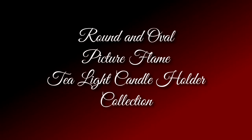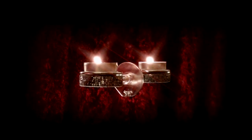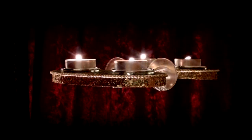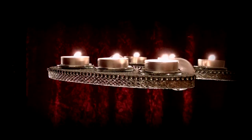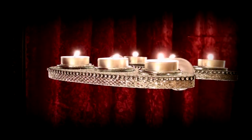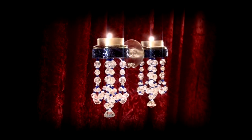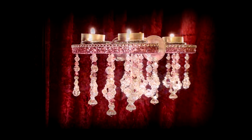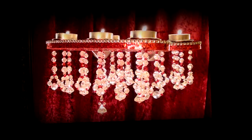Our round and oval Picture Flame tea light candle holder collection features the double standard rectangle, the double standard oval, the triple standard oval, the single chandelier round, the double chandelier oval, and the triple chandelier oval.